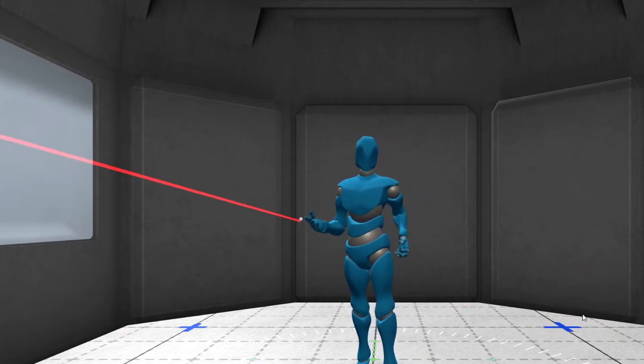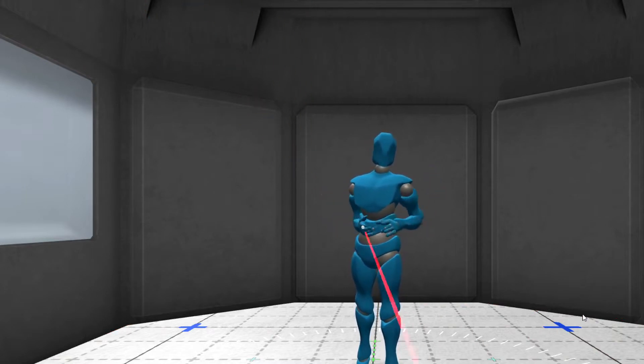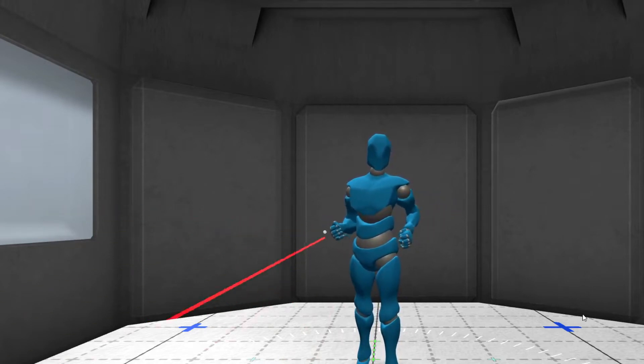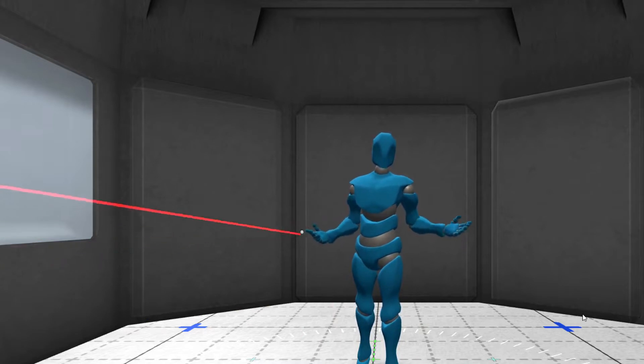Hi, my name is Chilton Webb, and what you're seeing is motion capture done inside a VR headset. This is Glycon — a product that allows you to do pretty decent motion capture using just your VR headset. In this case, I'm going to use some additional Vive trackers to make it look even better.